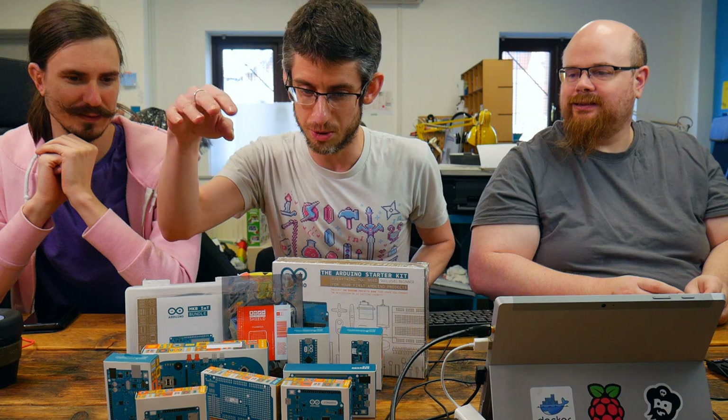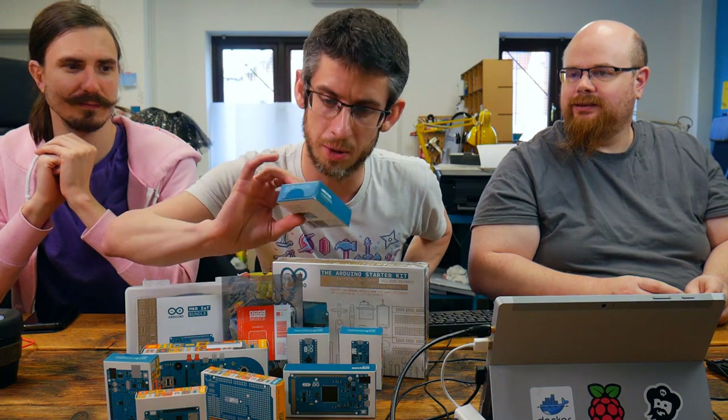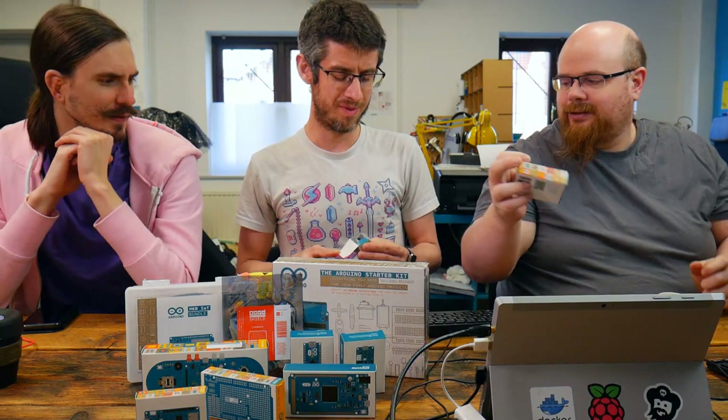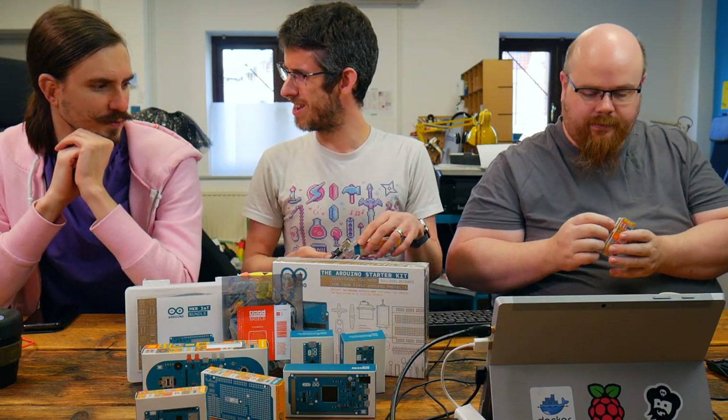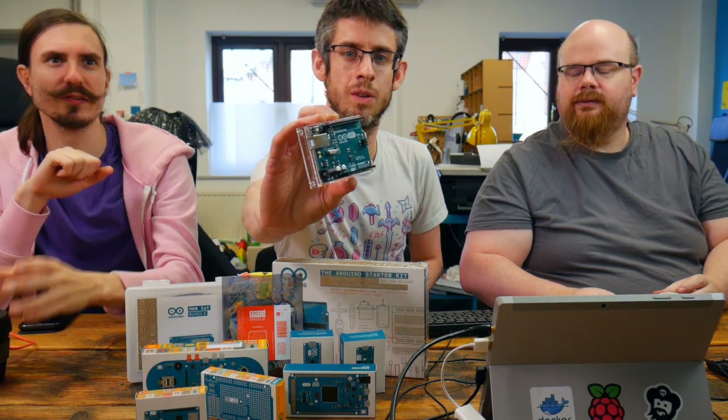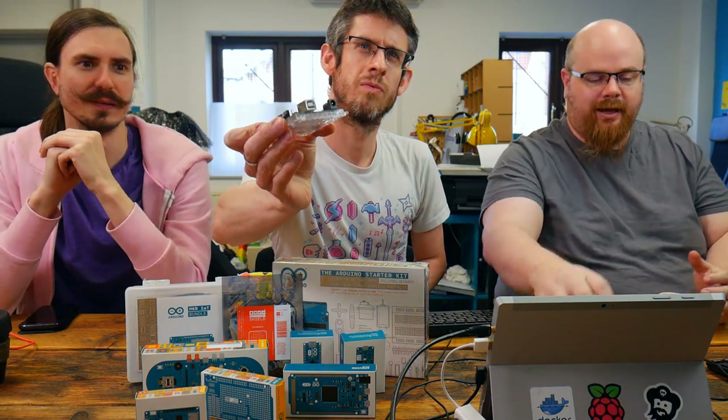Let's look at the Arduino Uno to begin with. That's Leonardo. With Leonardo and Uno, they're kind of similar. Leonardo is the evolution of Uno, I guess. The Uno uses the ATmega 328P, which is your basic 8-bit AVR. It's been a while since I've played with the AVR chips, actually. Let's call it 8-bit.